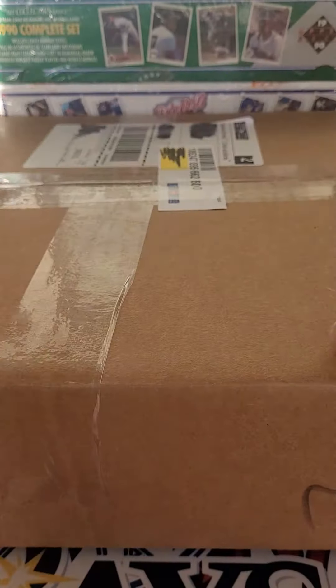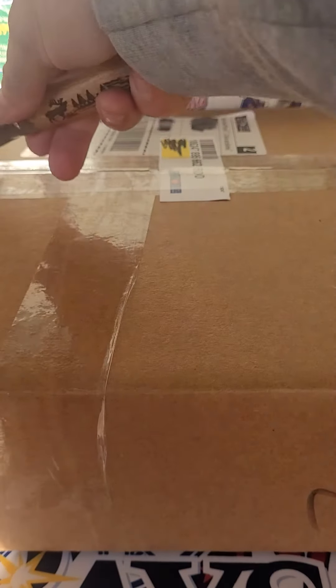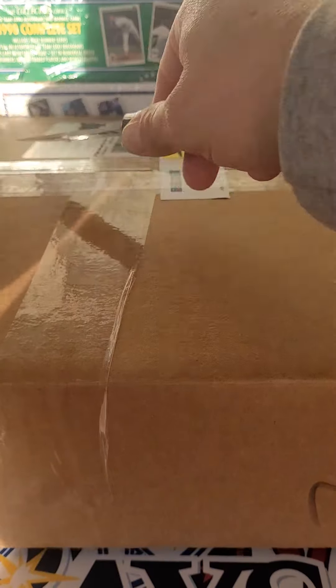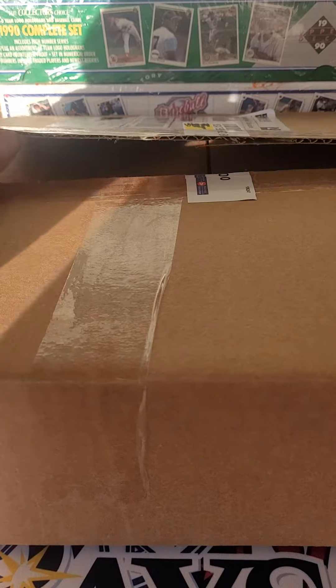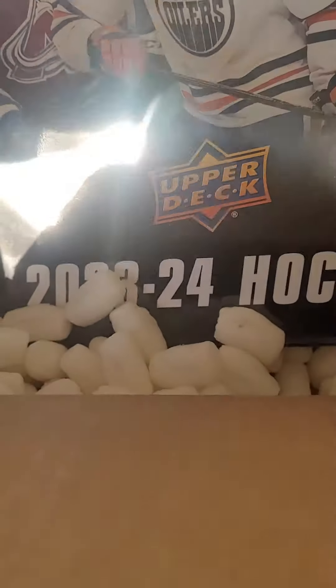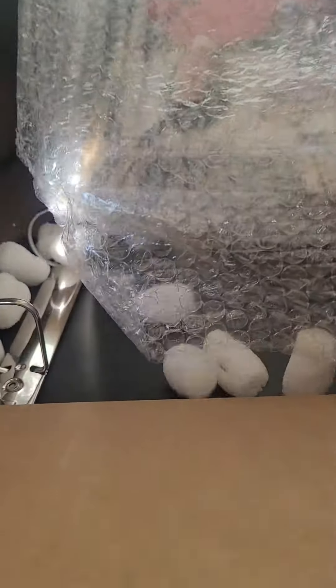Here we go, pop it open. What do we have in here? So we have a binder, and inside that binder and bubble wrap — there it is.